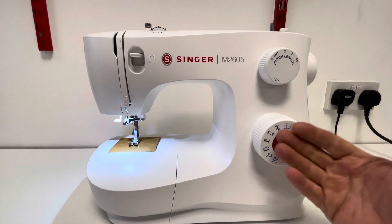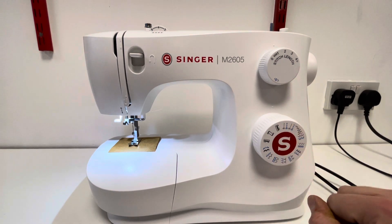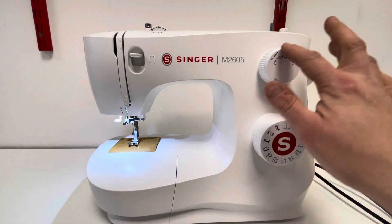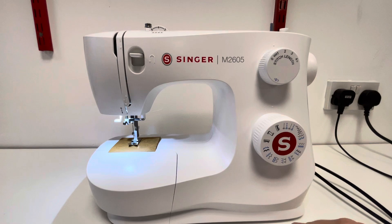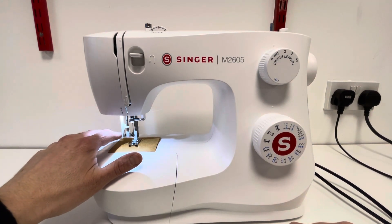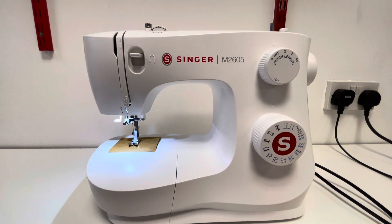The first one to note is it comes with more stitches on the dial. Not only do we have more stitches, but you also have stretch stitches included in the sewing machine. And what is also nice is you now have a needle threader as well to help you with threading the needles.